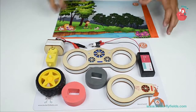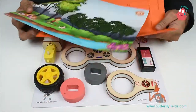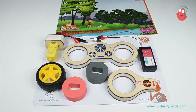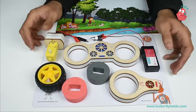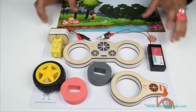Hi tinkerers! You must have taken a lot of black and white printouts and color printouts, but do you know how a printer works, or how does the paper come out of the printer once it gets printed? Let's make a small project and understand the science behind it.